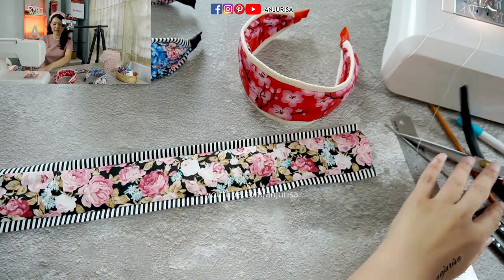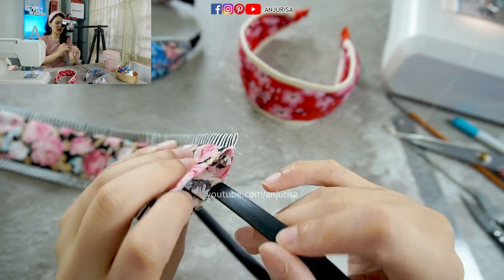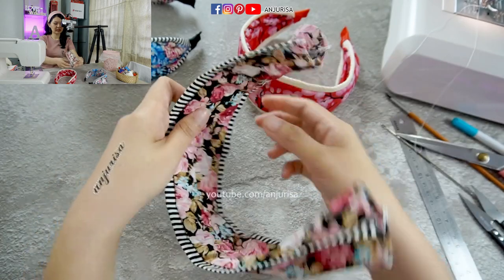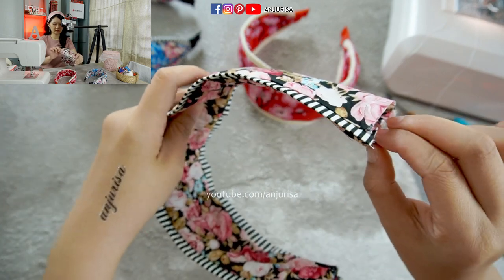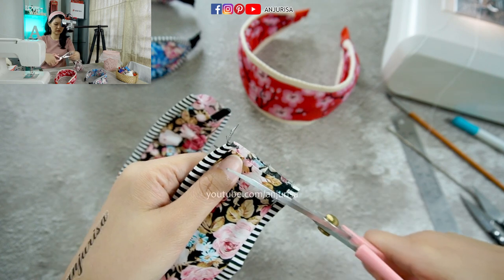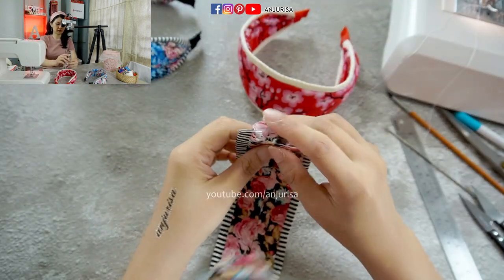The fun part is to insert the headband. I will insert the headband through this little piece that we made at the beginning, so make sure that our headband will fit inside. This way, our headband will stay in the middle and won't move to the left or right. I think it's too long — I will trim a little. Just trim it a little. Okay, that's enough.